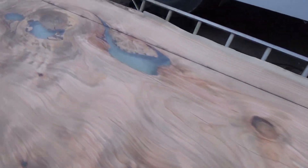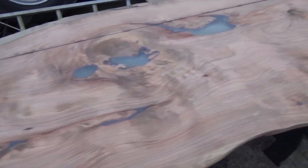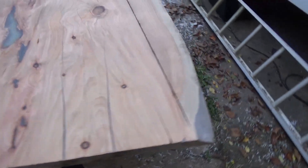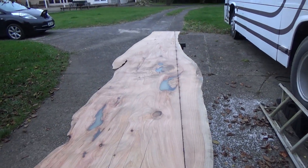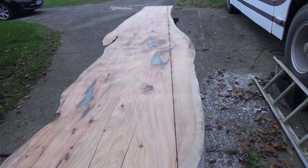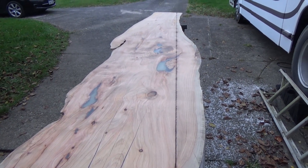Alright, sanded smooth down to 80 grit. Happy with how the epoxy is looking now. As beautiful as it is live, I need a straight back to go against the wall, so I'm going to cut this bit off.